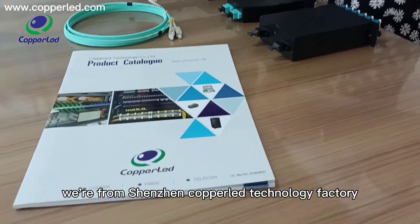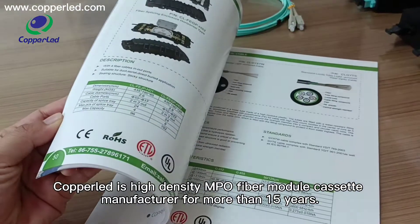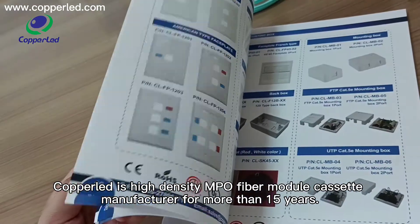Hello, our dear customers. We are from Shenzhen Cooplay Technology Factory. Cooplay is a high-density NPO fiber module manufacturer for more than 15 years.